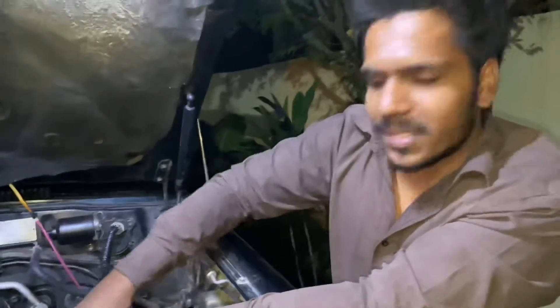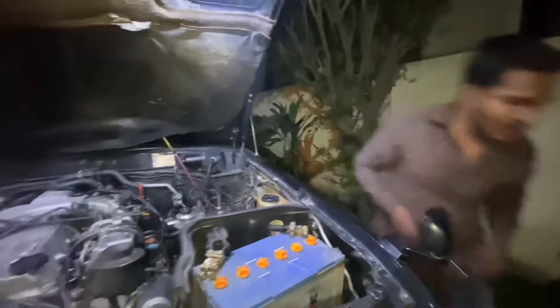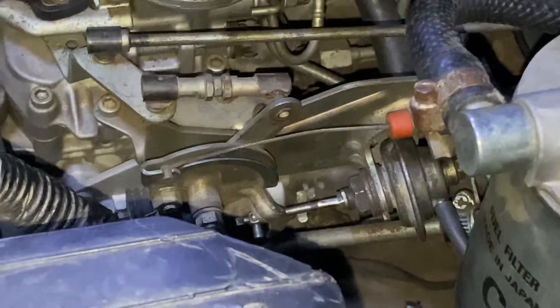I'm going to show you the old one — look how old it is. This is a vacuum which is activated when the AC is on. When it's on, then the vacuum pressure is on it.